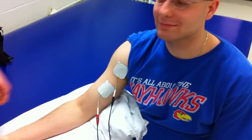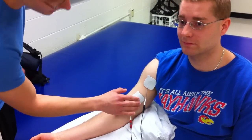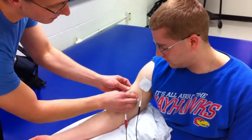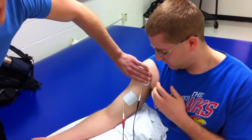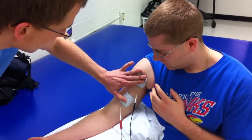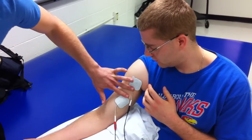We're doing Russian E-STEM, and our target muscle is the biceps brachii. The motor point for that is just right about in the middle of the muscle belly, and then we're going to put the other one near the origin of the biceps brachii. We want at least a pad length difference.